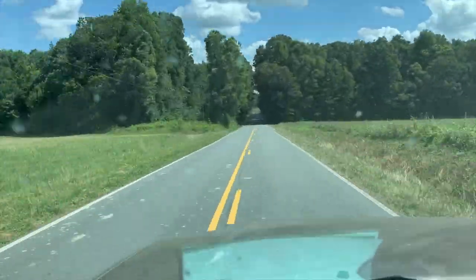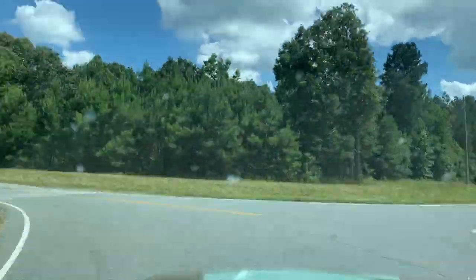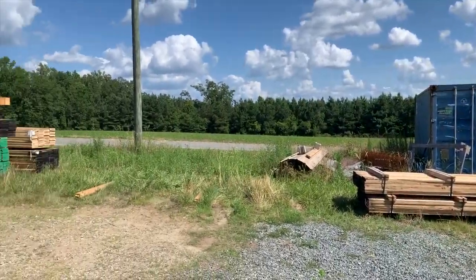The siding's here at the shop — time to go get it. Alana took off a little bit earlier than Mike and I to head back to the shop to meet the driver and unload all the packs of cypress we're going to use for the vertical shiplap wood siding on this wedding barn.